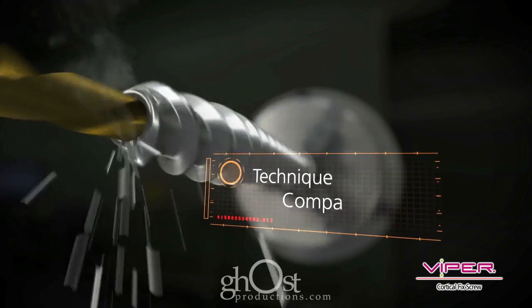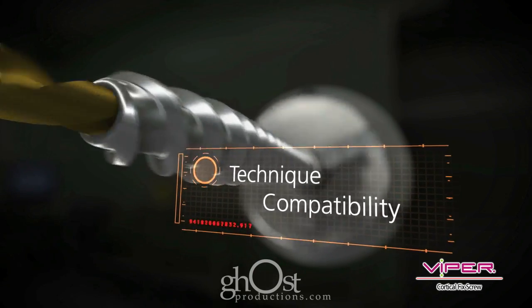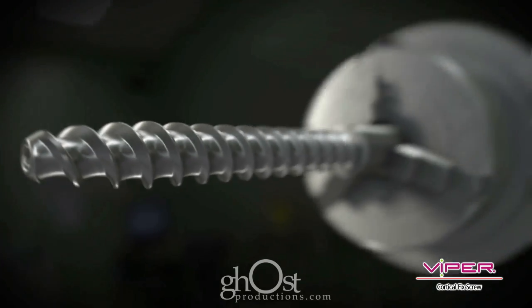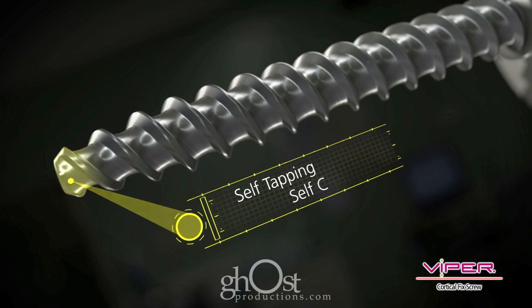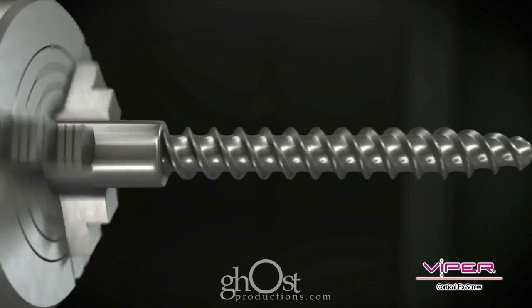All Cortical Fix screws are fully cannulated for open or MIS use with the Expedium and Viper systems. The screw tip is self-tapping and self-centering for insertion with or without tapping.